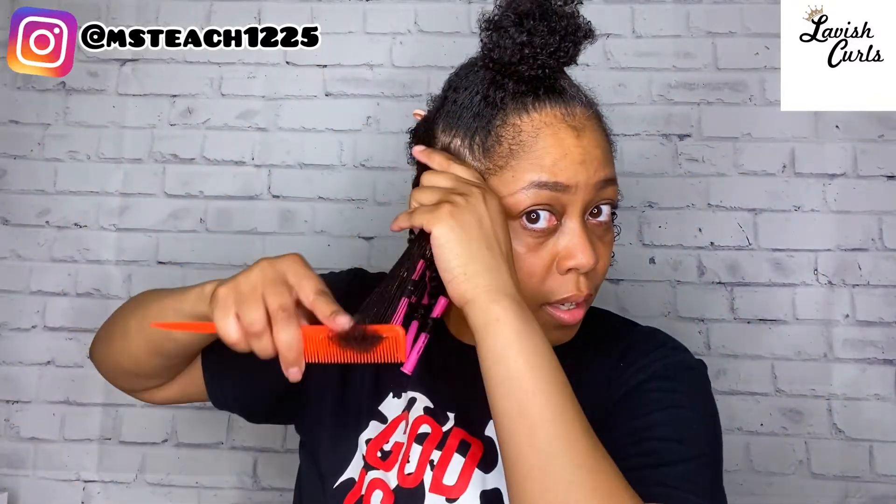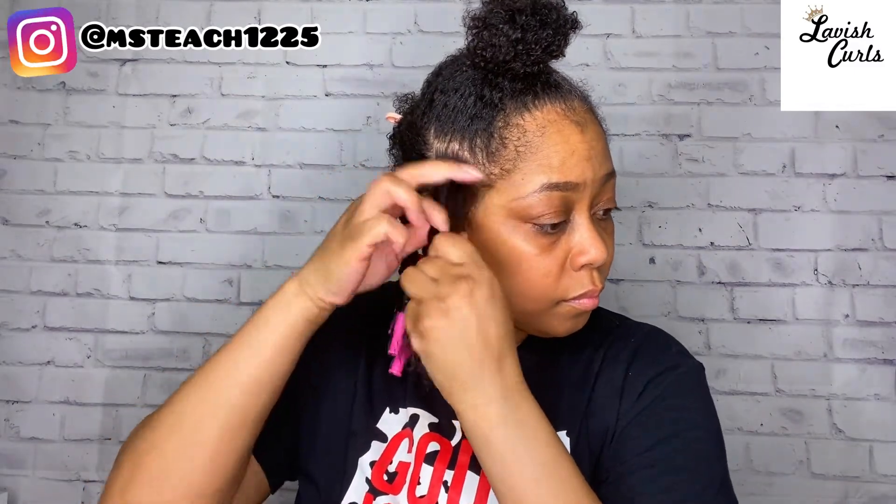I always start detangling from the ends and work my way up. Now my hair is ready to start twisting. I'm working in small to medium sections. Once I get my section, I clip the rest out of the way, then further detangle with my rat tail comb and begin two-strand twisting. I'm twisting tightly from the roots and twisting about 80% of the way down. Once I get 80% of the way down, I add my perm rod to the end, and I repeat these same steps throughout the rest of the video.